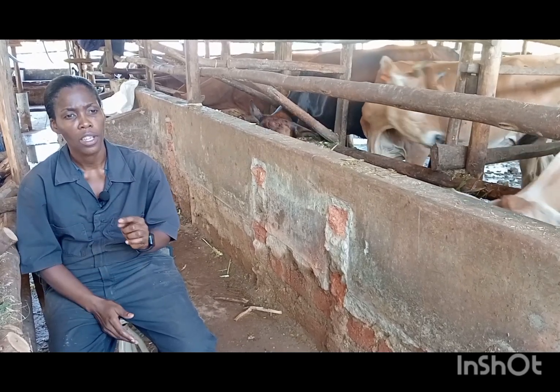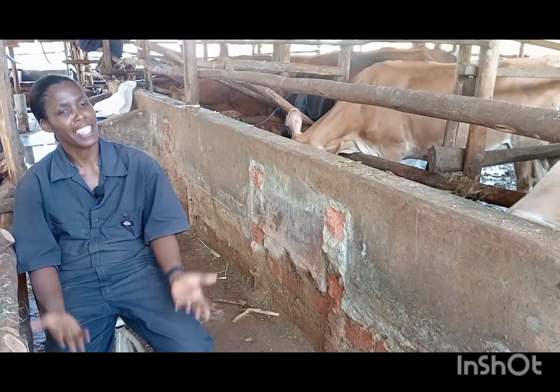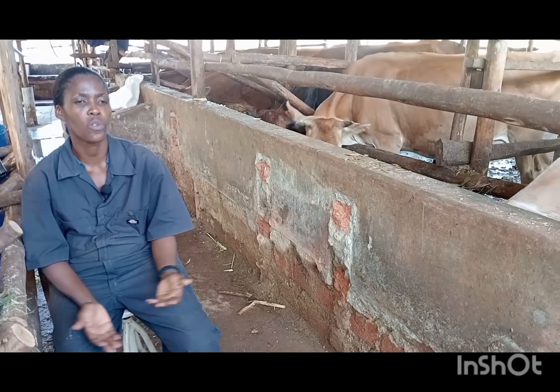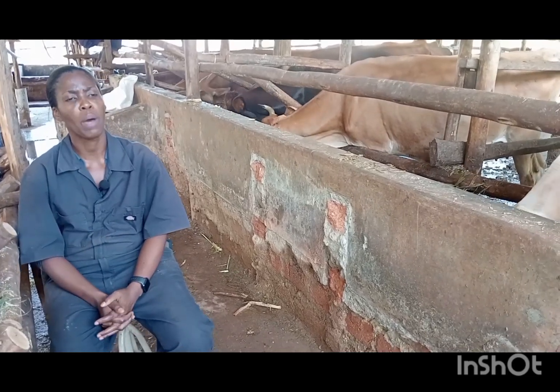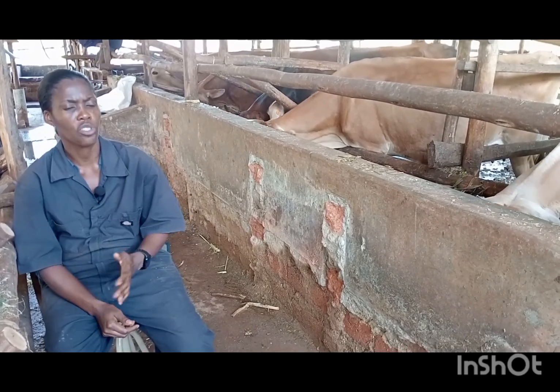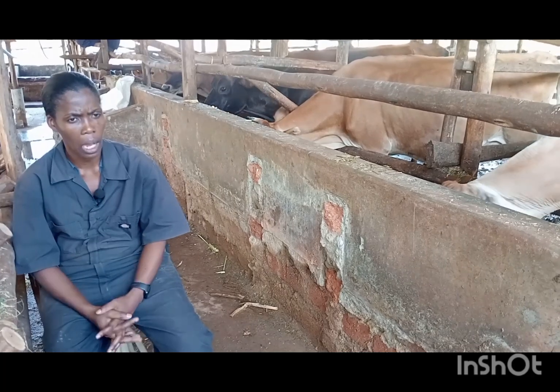Why sexed semen? You are sure that the next calf coming out is a female. That means your herd is going to grow faster. Instead of waiting, the probability of having a female is normally a half, but when you use sexed semen, you are sure you're going to have a female cow.